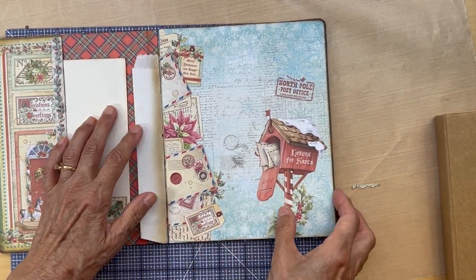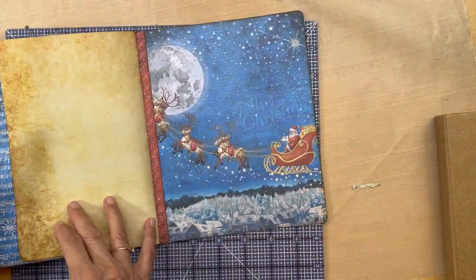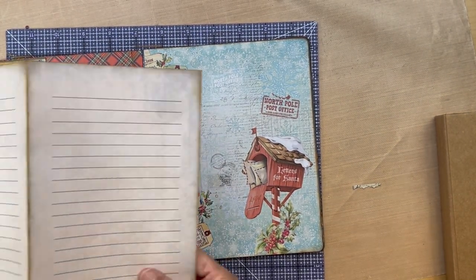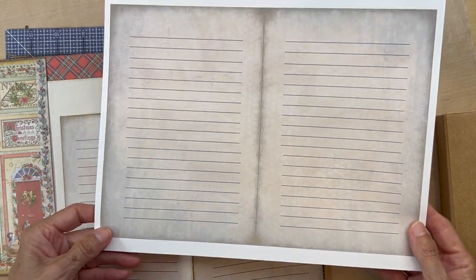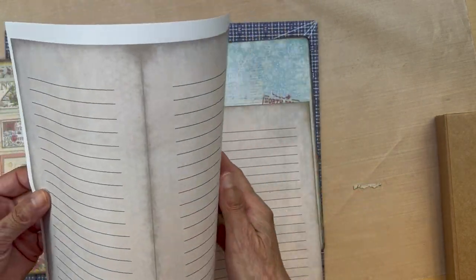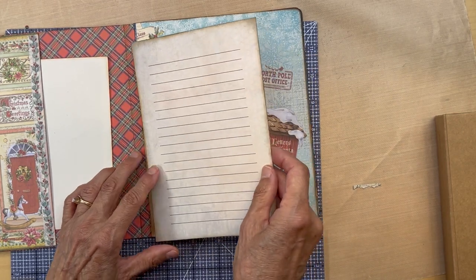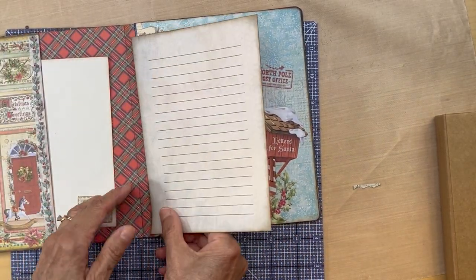And then we get to this part, which is this little glassine bag. Remember we put this glassine bag in somewhere in here? Here it is, and this was the little tail sticking out. I have these pages that will be free if you do buy this from us — you can just print them out, fold them and cut them. Then what you do is cut a little mitered corner, adhere this down with some tape here on this side and on this side, and this will make a little flip page.